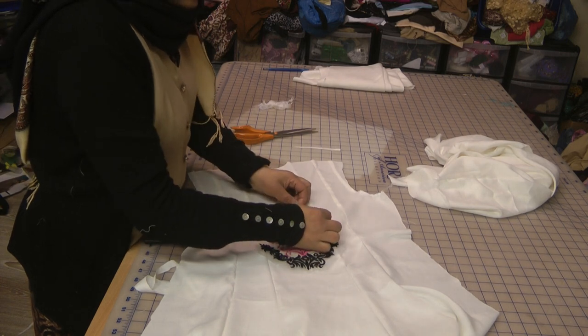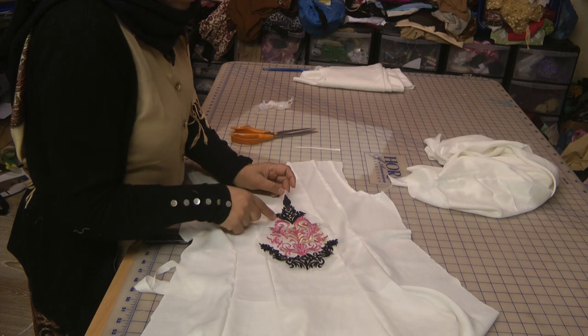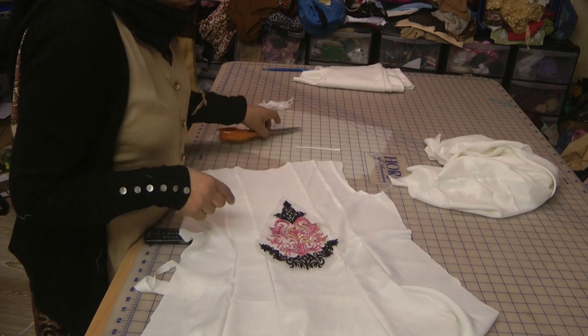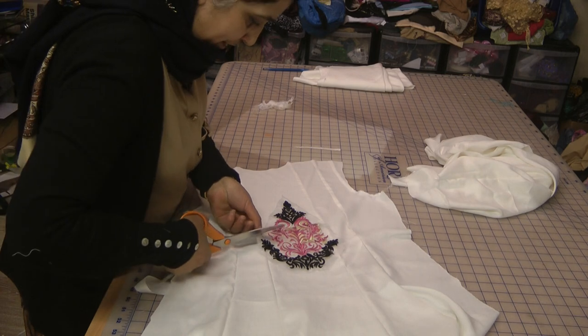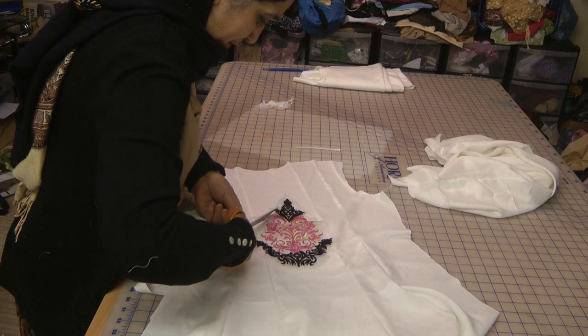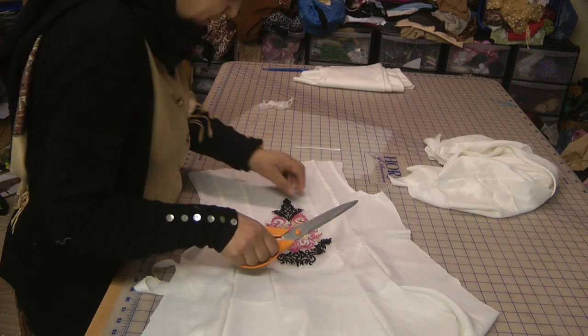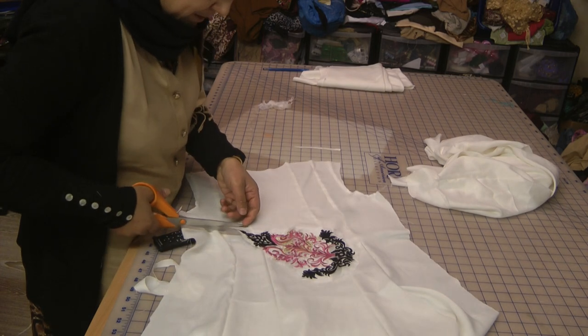What I'm going to do is iron the fusible webbing on the other side and then stitch it around. I really need to go around the outside of this. I'm going to cut it a little bit more finely because I roughly cut this earlier, and I do want to burn this out because it's going to give a far better result.